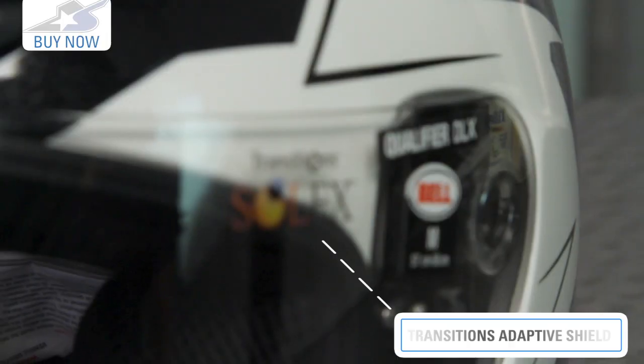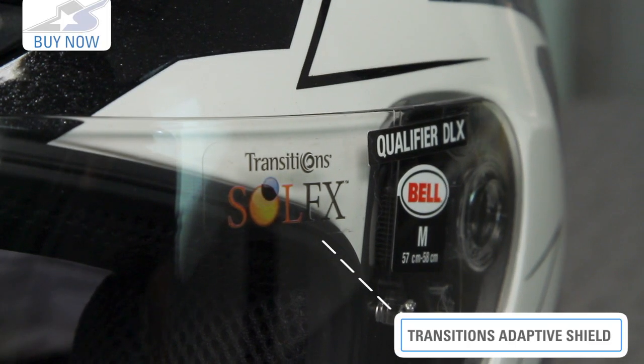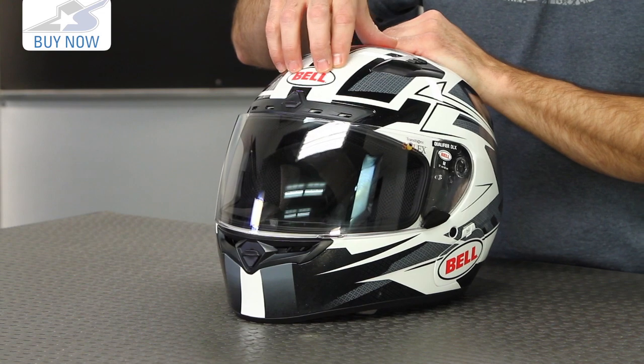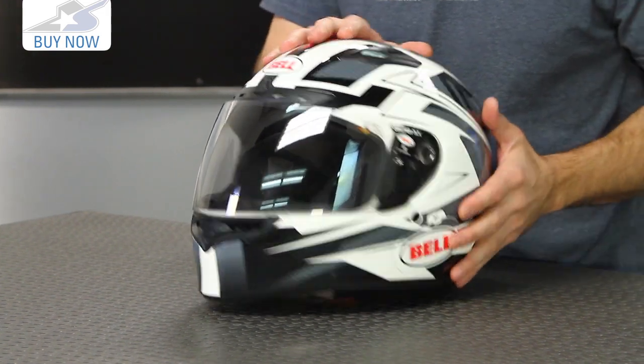Some of the upgrades to this helmet that we're going to like so much, predominantly this shield system right here. It's the Transitions photochromatic shield — it's going to change colors depending on how much sunlight you're exposed to. That alone costs $120, so that pretty much justifies the price increase on this helmet, but there's tons more to it as well.